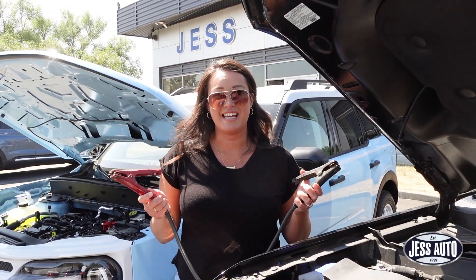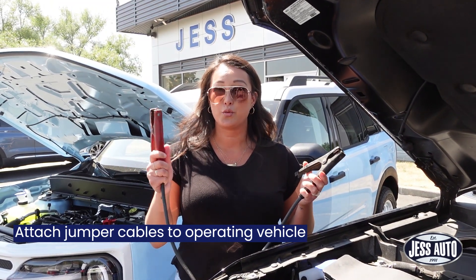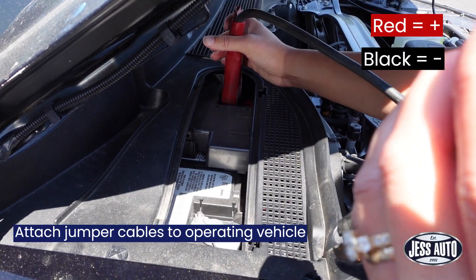You're going to want to connect your cables to the operating vehicle first. Red is positive, black is negative.